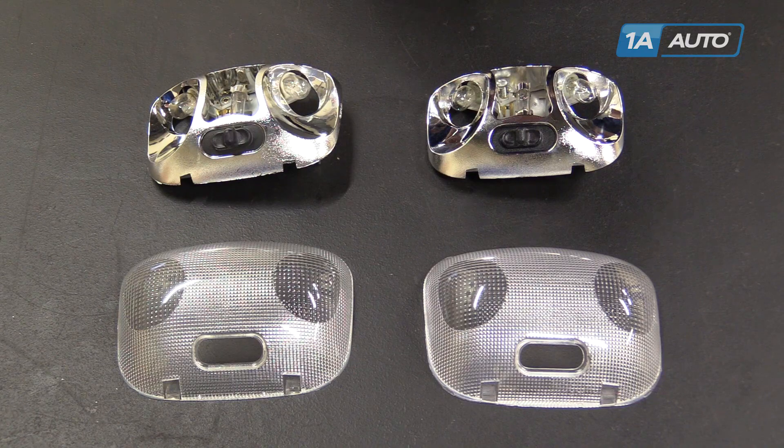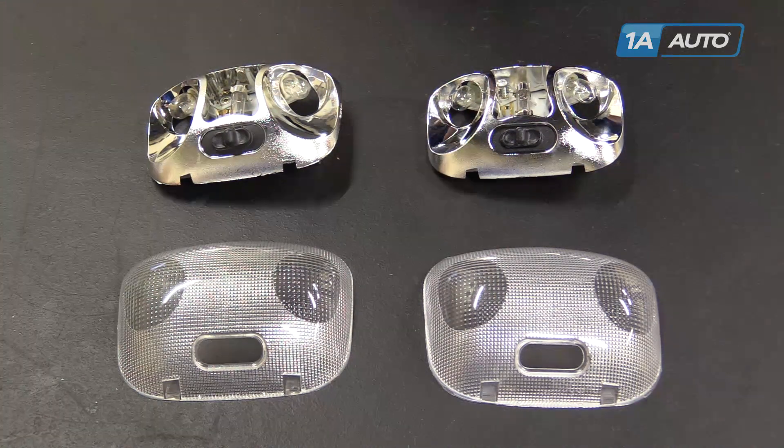So this new dome light from 1AAuto is going to go in as a direct fit, just like our original equipment, and fix you up right.